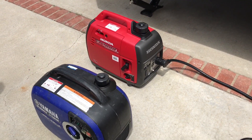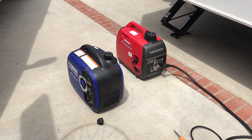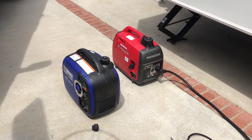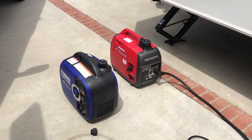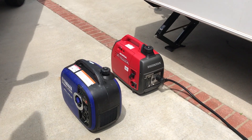So that's the Honda 2000 running, and I've got the Yamaha next to it. A buddy of mine brought it over. That Honda's running the 13,500 BTU AC right now.